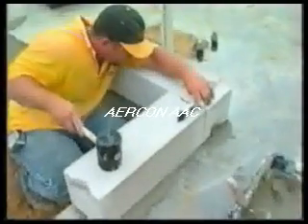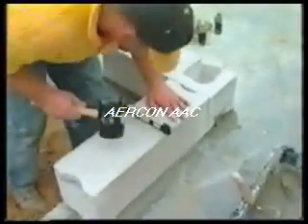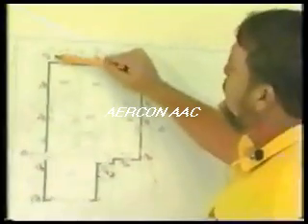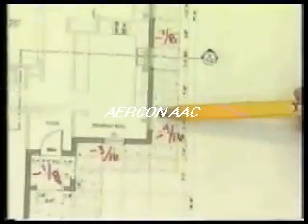The first level, called the leveling course, is used to correct any deviations in the slab. Accuracy of the leveling course is vital to the remainder of the installation. We've taken measurements from the slab shot using our laser and determined that a quarter-inch is our highest measurement. Coming around, we've got plus eight, zero, with the lowest part being a negative three-sixteenth. The overall condition of the slab is in very good shape.